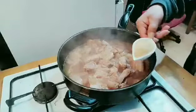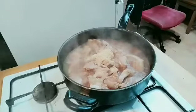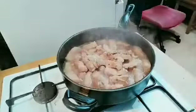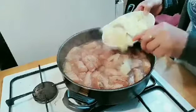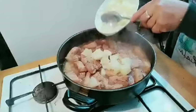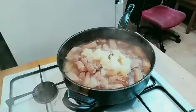Simmer it for 30 minutes. We will add our brown sugar. And then guys, we will put half of the pineapple chunks — we will divide it into two, and then later on we will add the rest again in the last part.